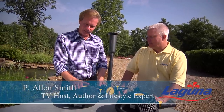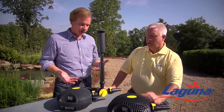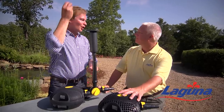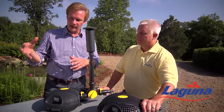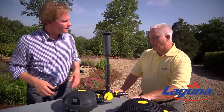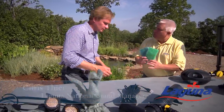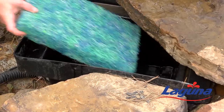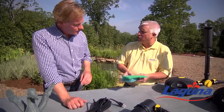Now let's talk about the filtration, because this moves the water around or pushes the water up and dazzles us with all sorts of things — but what about keeping the water clean? We have several different types of filtration available. One of them is mechanical filtration. These filter pads are going to take out your physical debris from your water.